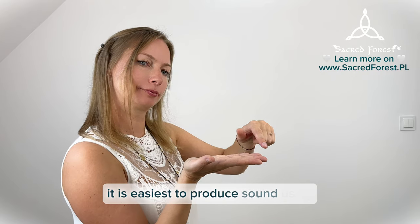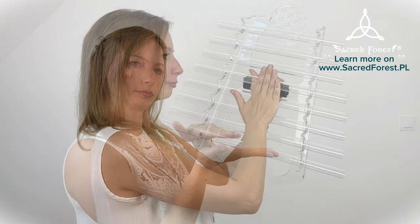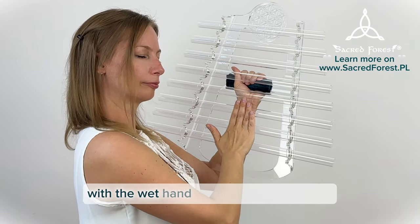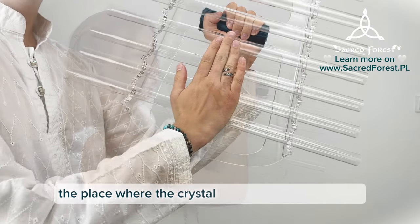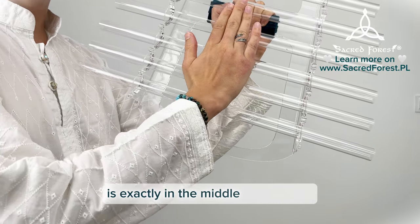It is easiest to produce sound using the middle part of the fingers. The harp should be gently rubbed with the wet hand across the crystal tubes. The place where the crystal harp is easiest to vibrate is exactly in the middle of the tubes.